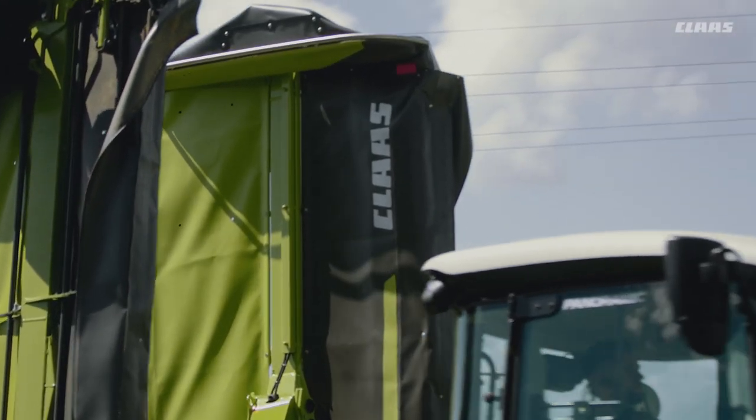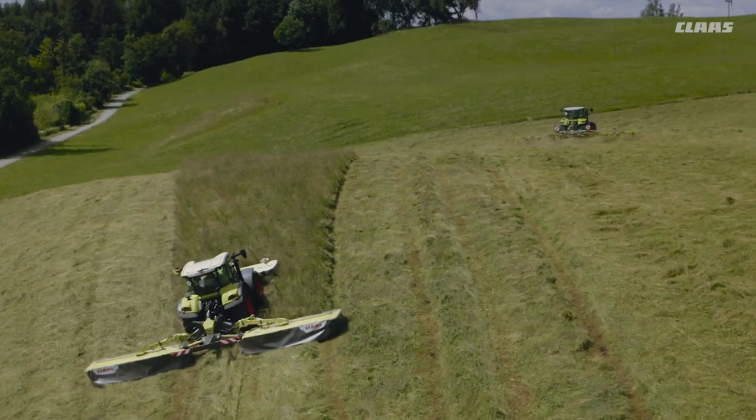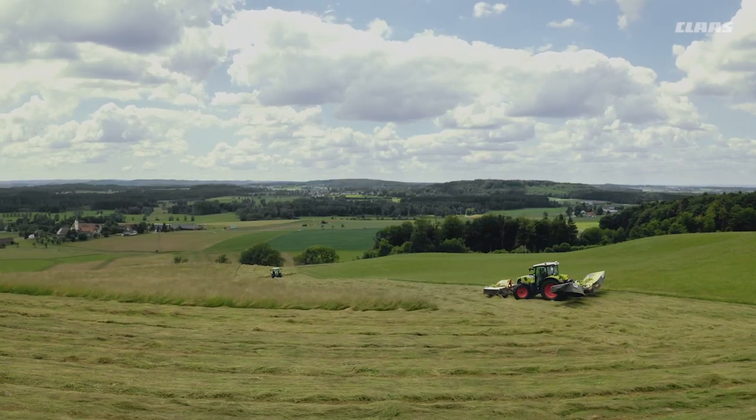We don't just build mowers, we design forage quality machines for you. Because we only want the best for your livestock. And every blade of grass counts, in all conditions and in all fields.